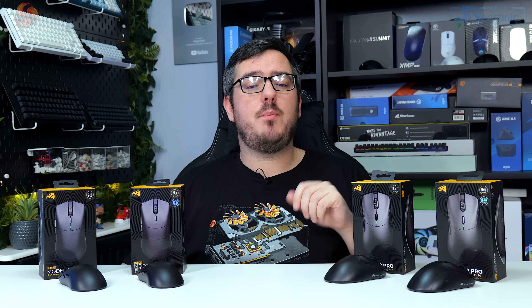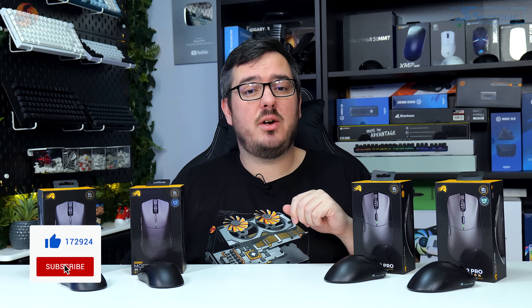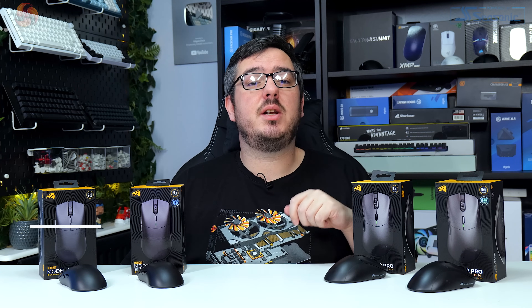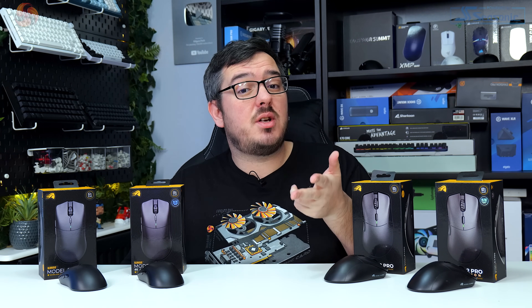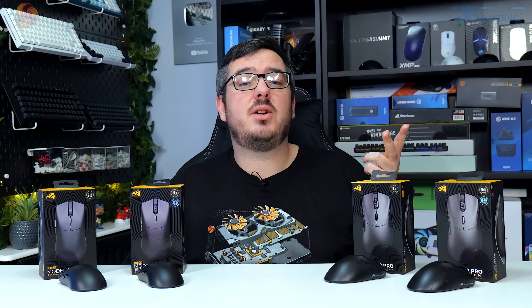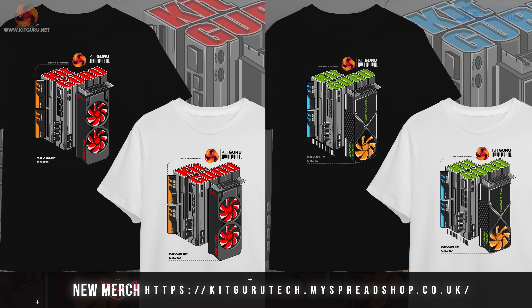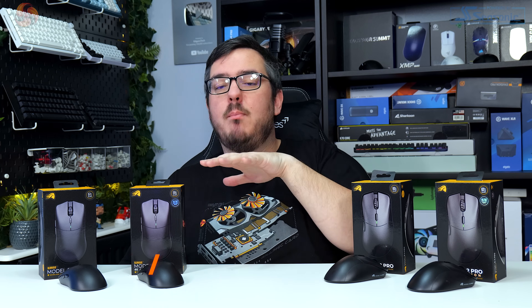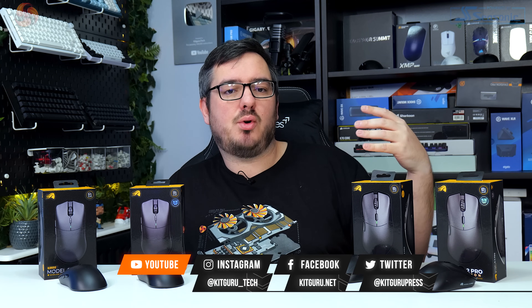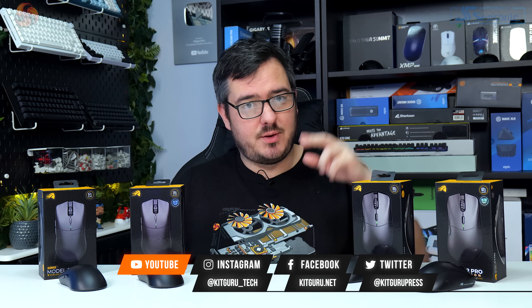Anyway guys, that's the end of the video. I hope you enjoyed it — please leave a like if you did. Don't forget to subscribe to KitGuru for the latest PC gaming news and reviews. In the video description you'll find links to our Patreon page, Discord server, and website, and just below the video you'll find links to our merch. I've been Matt — these have been the new Model O2 and D2 Pro mice from Glorious. I'll speak to you in the next one. Look after yourselves, see you later.